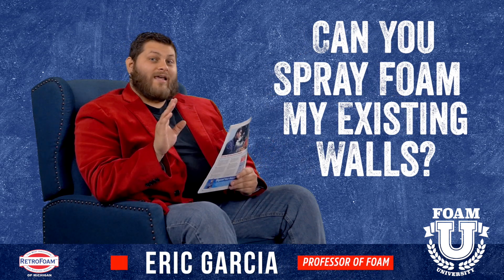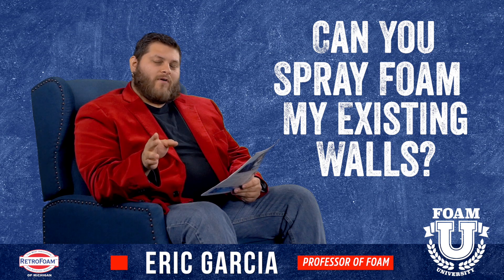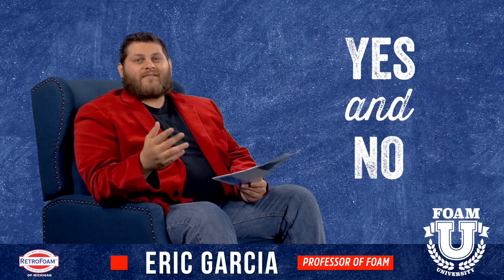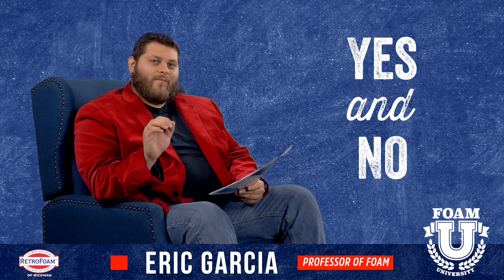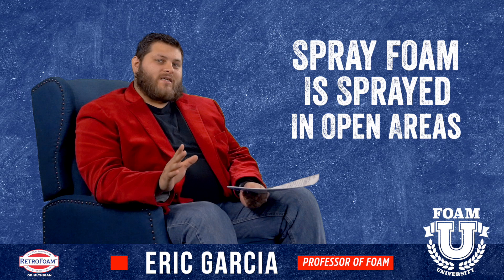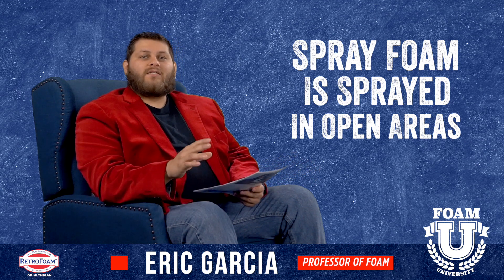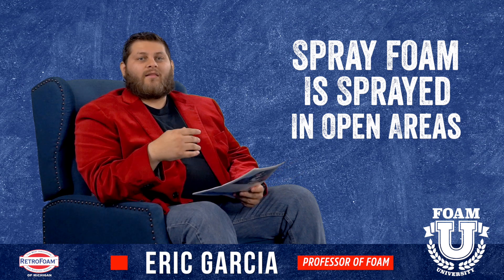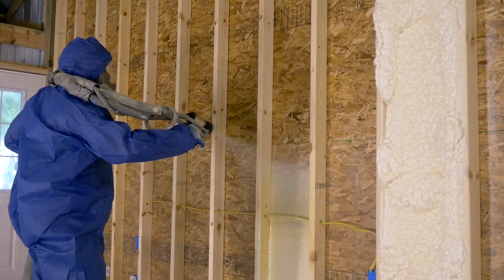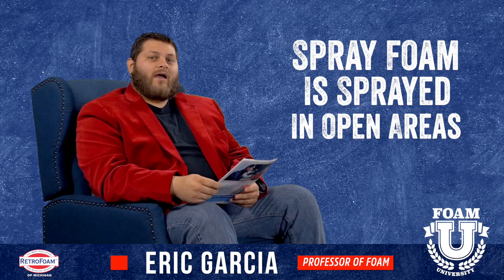Something we get asked every day is: can you spray foam my existing walls? The answer is yes and no. Spray foam is a specific type of application where foam insulation is sprayed on — this is usually done in open areas like an attic, crawl space, or a new-built house. You can picture it because it's applied like spray paint.